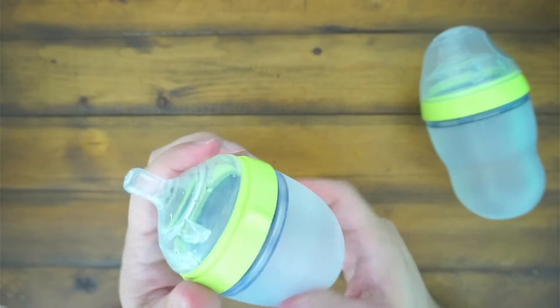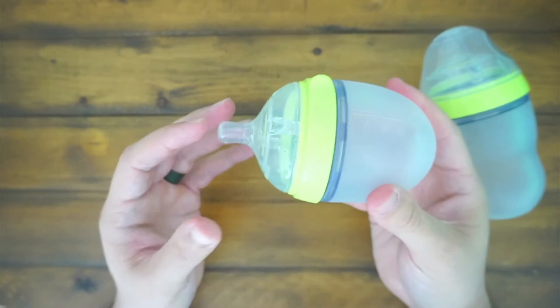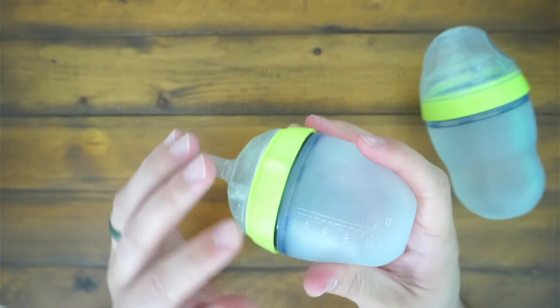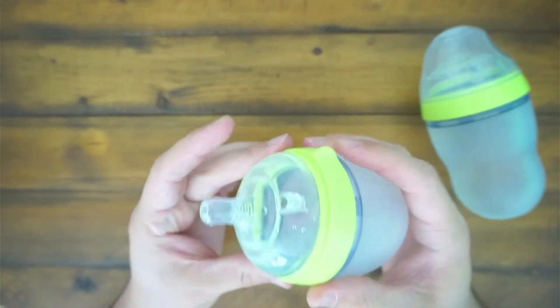We really like these bottles. They're really nice and really easy to grip. They're kind of big, but once you hold them in your hand it actually feels really nice. The silicone makes it anti-slip, and I always feel like I have a firm grip on it.